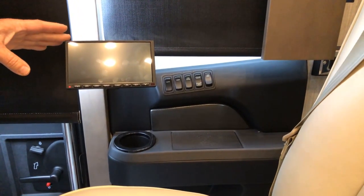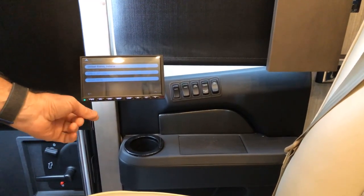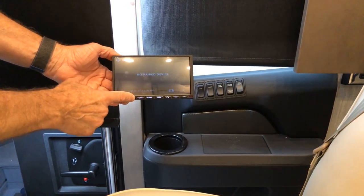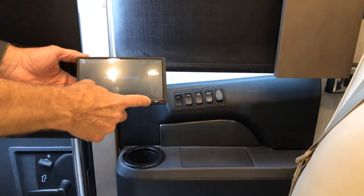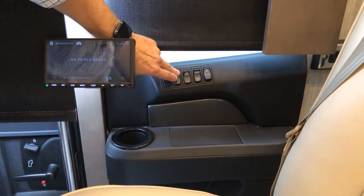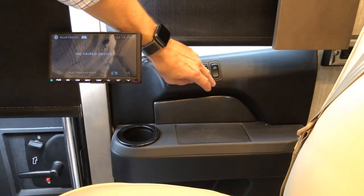On the passenger side there's a buddy screen that mirrors the driver's screen — power it up and select navigation or camera. Press the source button to scroll through navigation, auxiliary, HDMI, or pair a Bluetooth device. There are also patio light controls, visor controls, step cover control, ceiling light on/off for all ceiling lights when entering, and map lights.